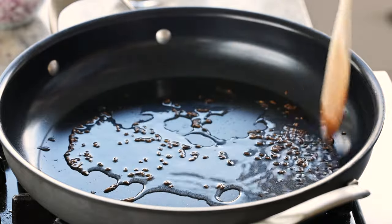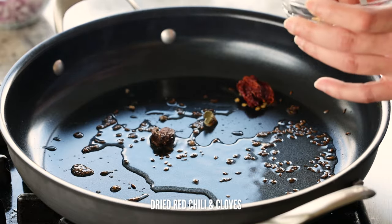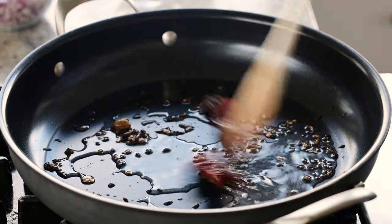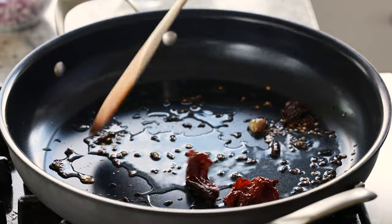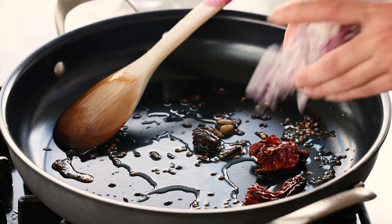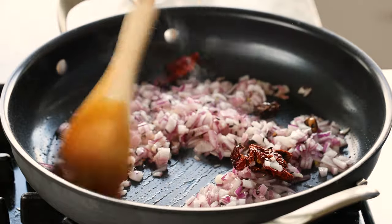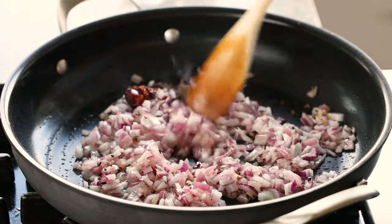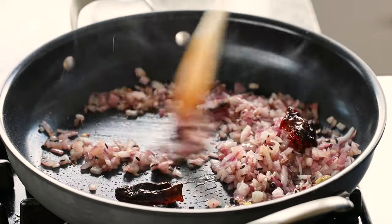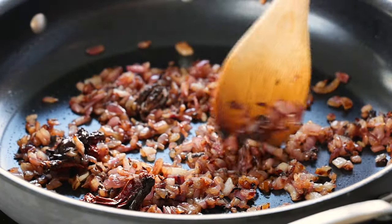Once the cumin seeds are pretty evenly browned, add the other whole spices. Open up the black and green cardamom pods so that some of the seeds can come out — that will add a lot more flavor. Toast the cardamoms, cloves, and red chili for about half a minute until the green cardamom starts to get golden and all the spices are fragrant. Then add in all of the chopped onions and a pinch of salt. Sauté the onions for about seven to eight minutes until they're golden. Add a little bit of water or broth to help the onions brown evenly. If you can see any white onions, they're not done — keep sautéing until they are evenly golden and browning in some spots.